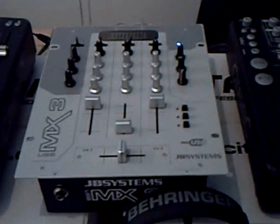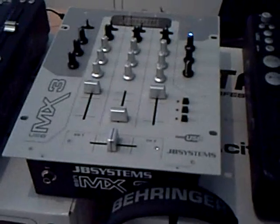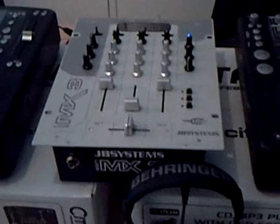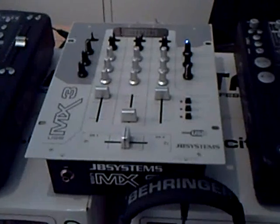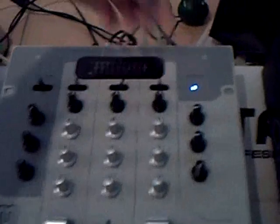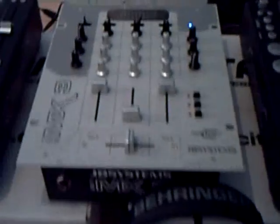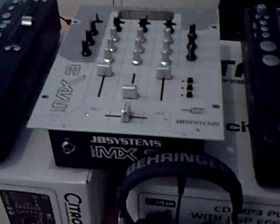Okay guys, second video on this mixer, the JB Systems MX3 USB Mixer. I already showed you how it looks and you probably saw the USB input selection right here and the USB connection at the back. So you can connect this up to your computer, but what can you do with it?